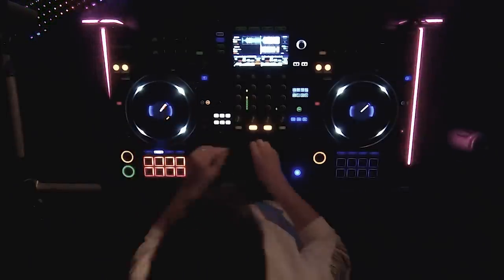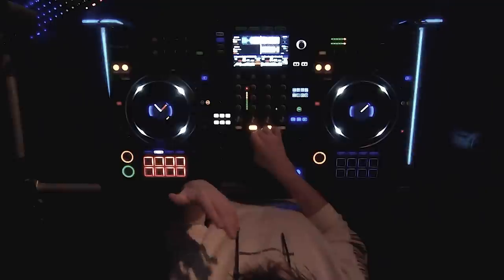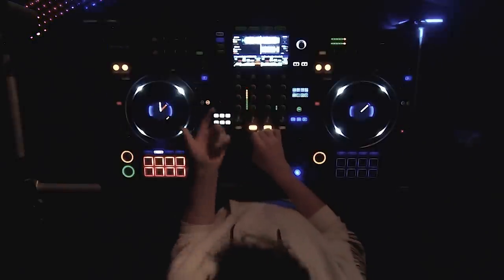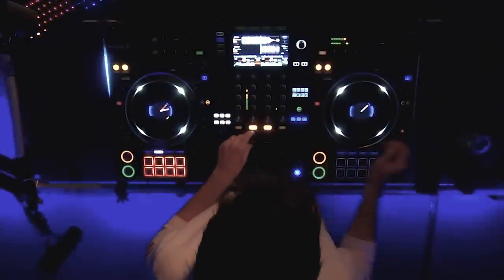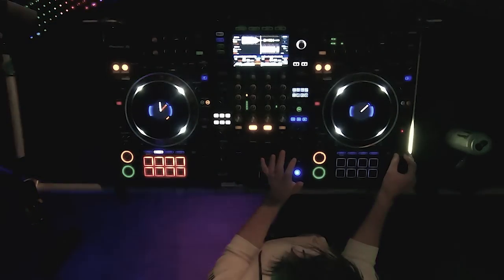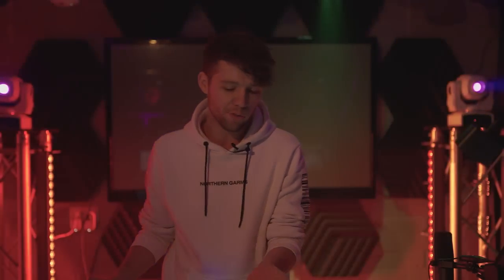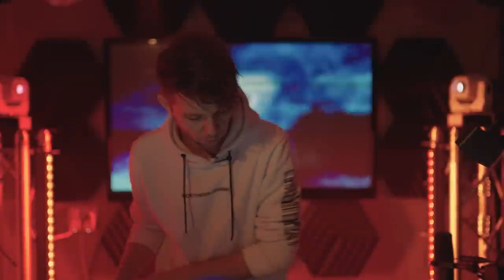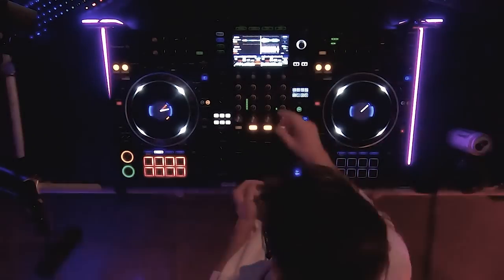This one says 150, and we're gonna trust Rekordbox on this. If you know your tracks and you prepare, you kind of know what tunes you're playing. The other track is on 155, so we're gonna bring it down to 150 as well. These days it's really handy to have Rekordbox tell you the BPM. If we do minus 3.30, it says 150 — now they're in sync.